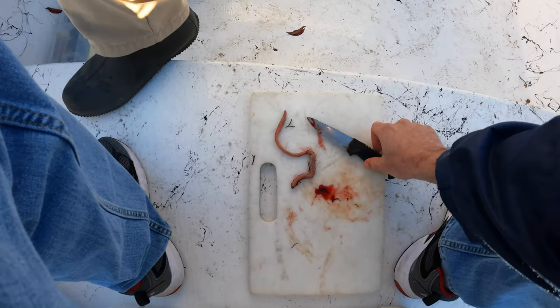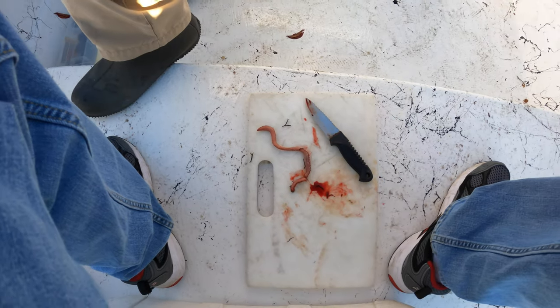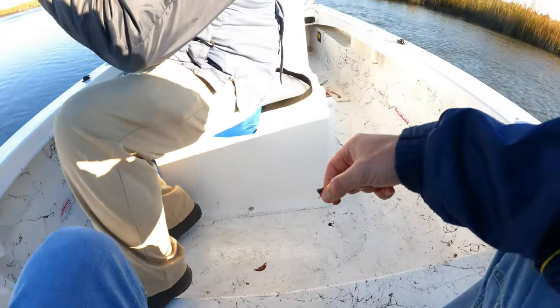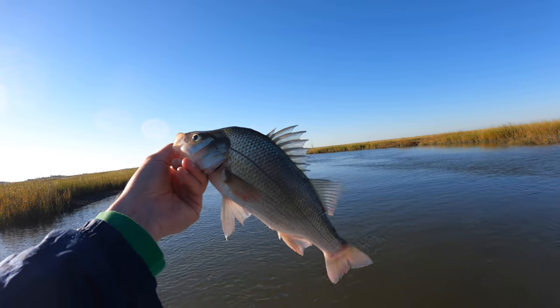The first bait we're going to jump right into is bloodworms. This is an absolutely go-to bait for most areas around the country, including where I live in New Jersey, Delaware, Maryland, and Virginia, where I'm primarily fishing for white perch.